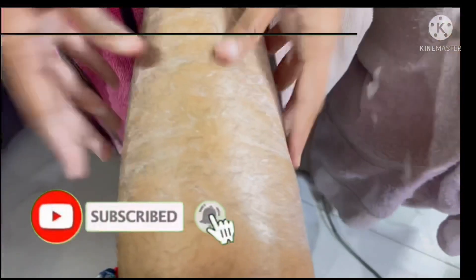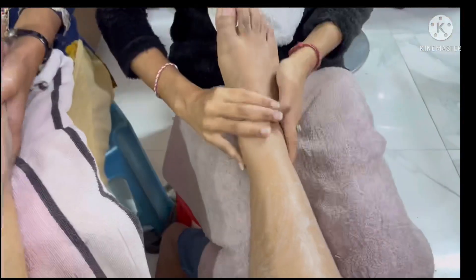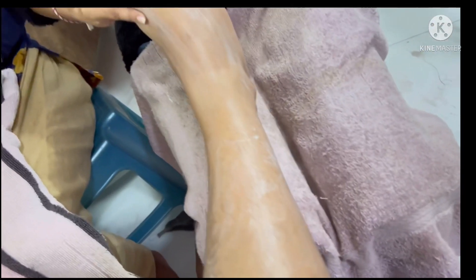First of all you need to use a scrub. Finish shaping your nails and then massage in the steps. You can see the massage steps.